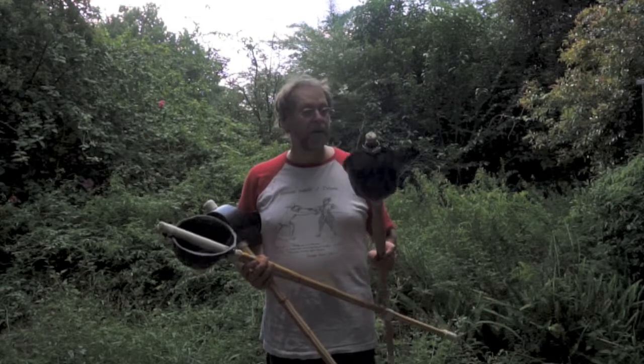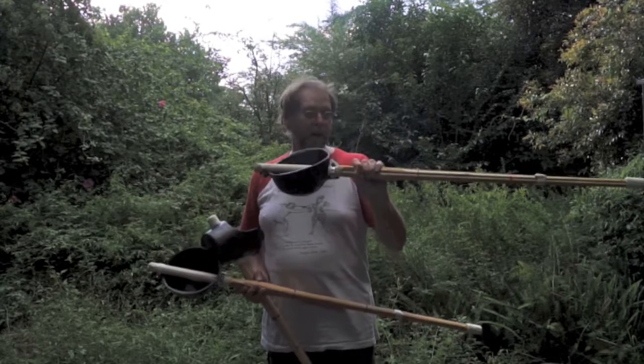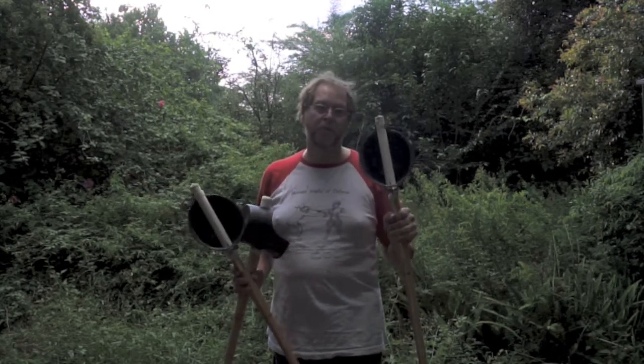Shinai come in different sizes. A size 39, which is a standard adult size, is what I use for nearly everybody, but you can get smaller ones — 36s for kids or particularly small people who need something a little lighter. These actually cost less than the plastic broadswords. So there you are — that is my argument in favor of the shinai single stick.